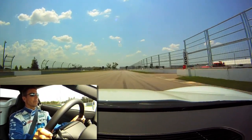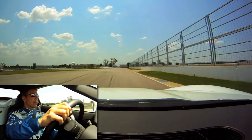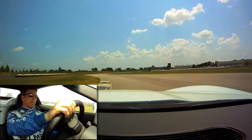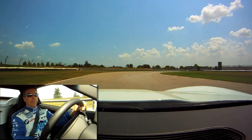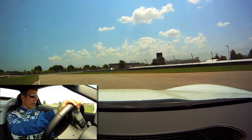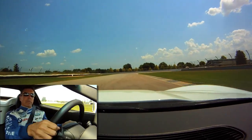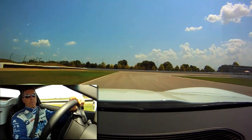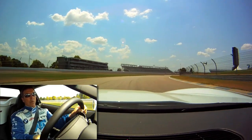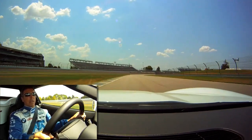Get heavy braking, left, back to the right. Up over the curb, back on our throttle, making our way back up onto the oval.